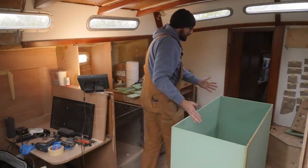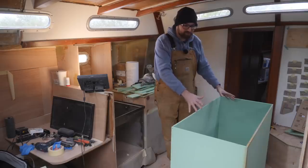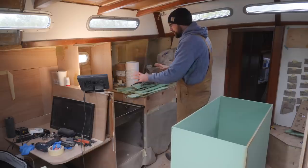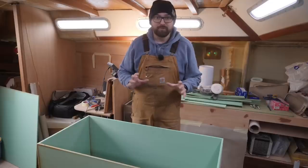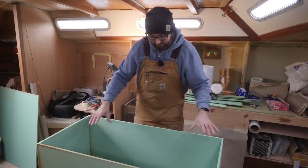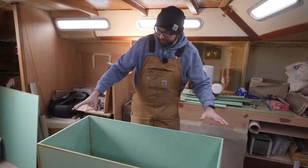This green foam box represents the kitchen island. This is where our freezer and fridge is going to be located, and it also serves the very important function of supporting your butt when you're working in the galley while underway. Before I can start building the kitchen island, I need to get the diesel tank that's going to sit here in the center of the boat in place first, and that is why I've made this little mock-up.